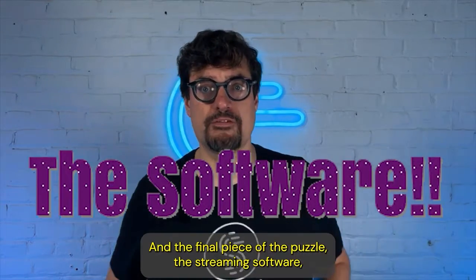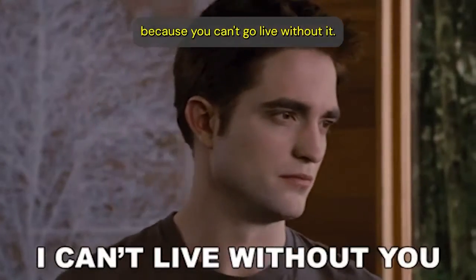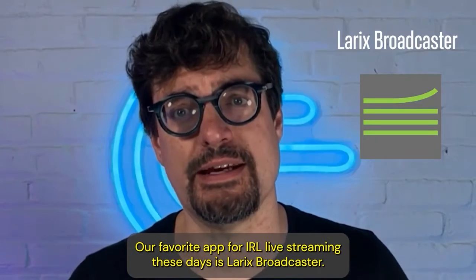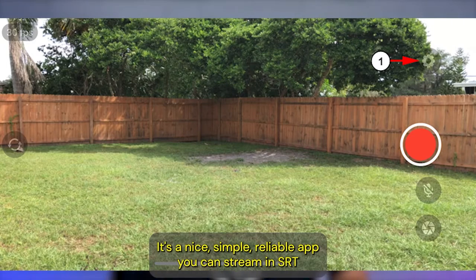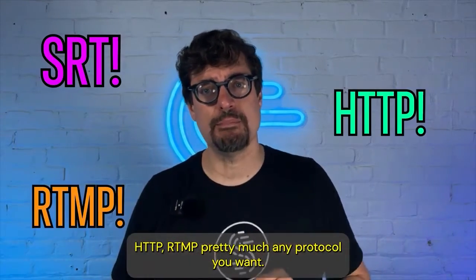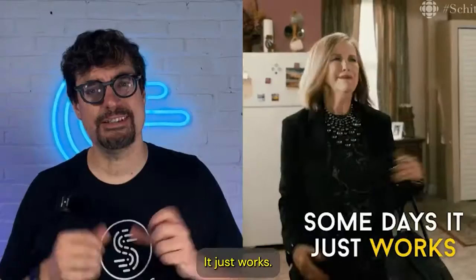And the final piece of the puzzle — the streaming software — because you can't go live without it. Our favorite app for IRL live streaming these days is Laryx Broadcaster. It's a nice, simple, reliable app. You can stream in SRT, HTTP, RTMP — pretty much any protocol you want. It just works.